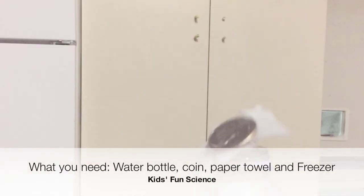What you need for this experiment is a water bottle, a coin, a paper towel, and a freezer.